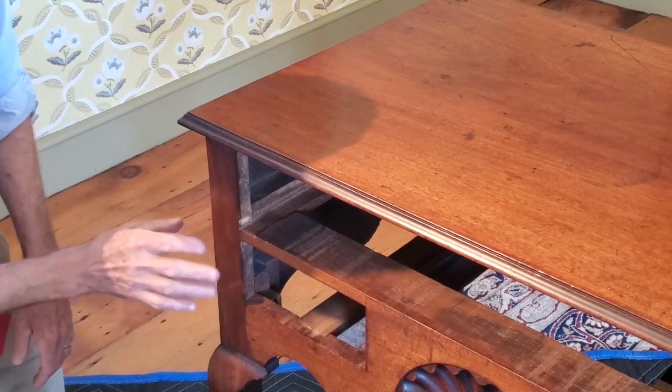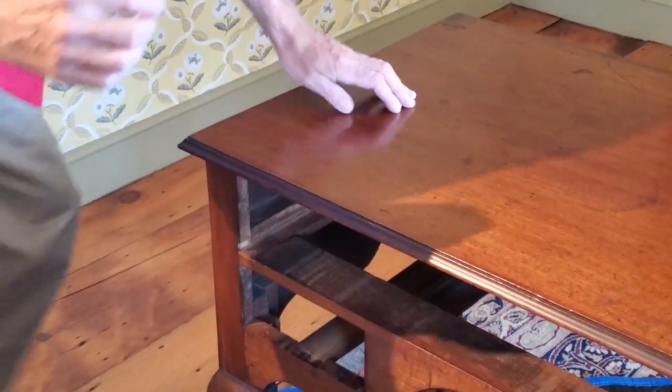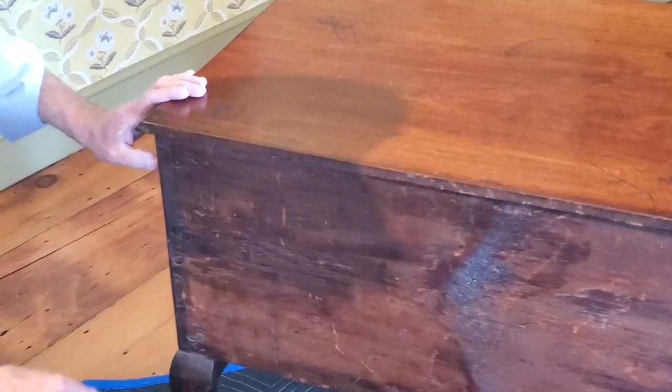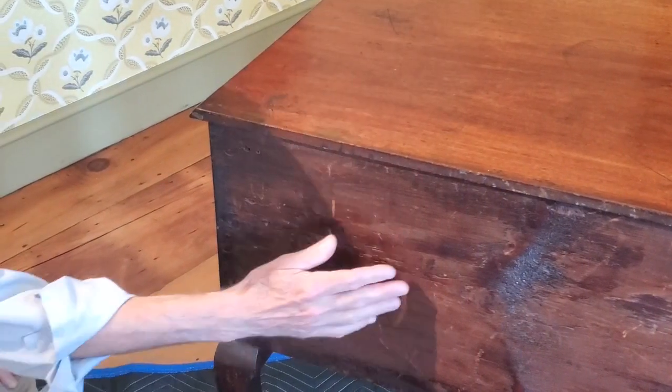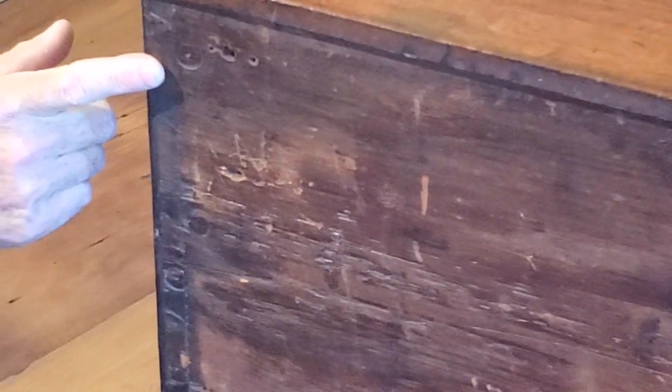The dovetailing and construction is quite visible if we look at the back of this piece. Here you can see the back panel and the side panel are joined by five, maybe six dovetails. So the case is essentially a box with legs added to it.